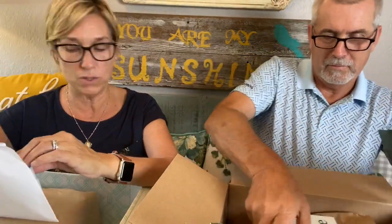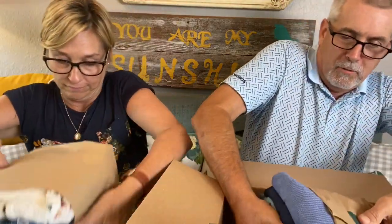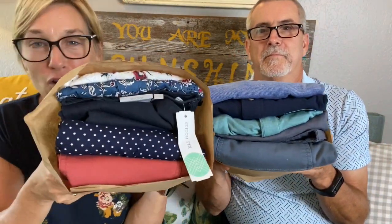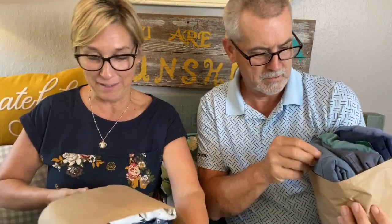I just want to see if I still have Leslie — yes, I have Leslie. His stylist is Becky. I'm going to keep the price list out because we're going to need that. Let's take our bundles out — yours is taller than mine. Those are cute colors, I'm excited.